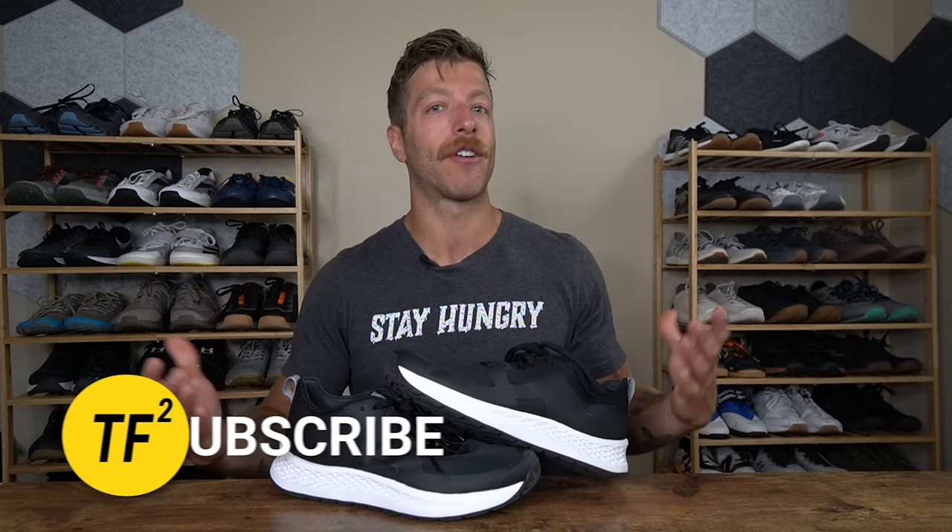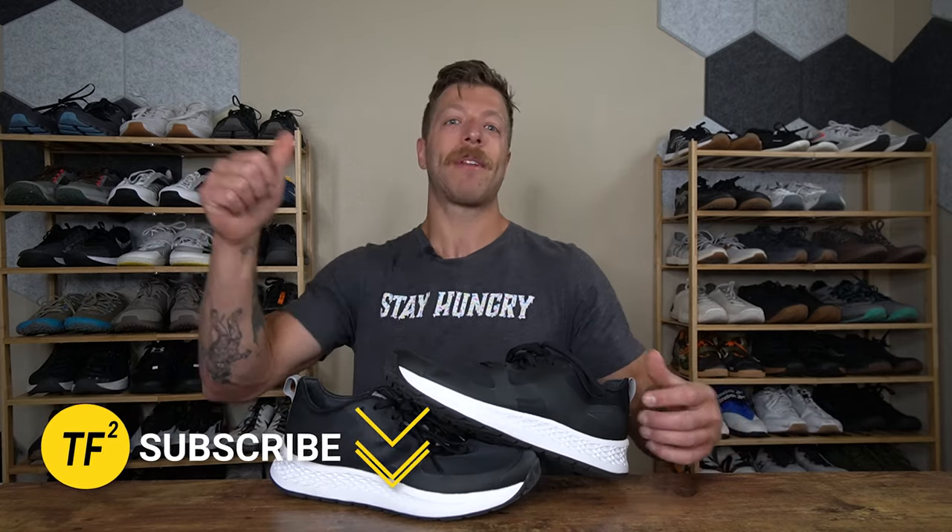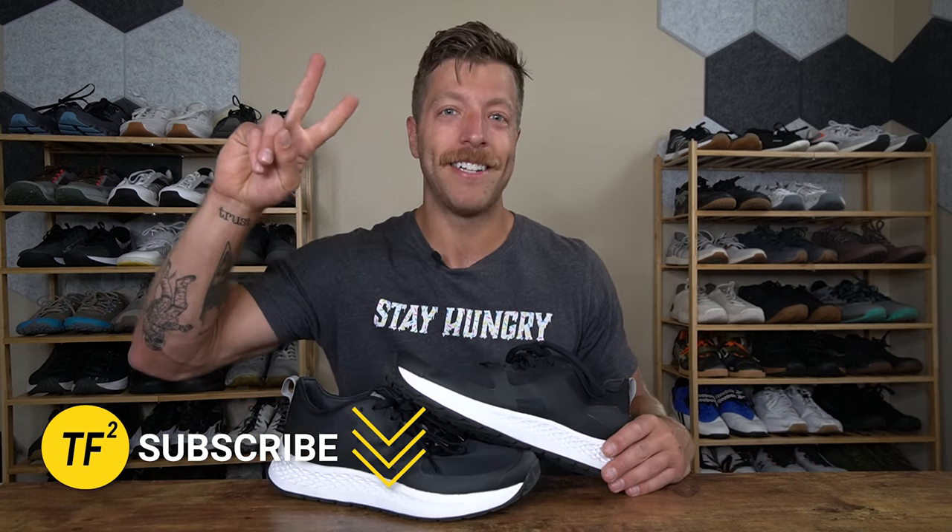But if you have questions in the meantime and you're planning on picking up a pair of these shoes, drop a comment down below or reach out to me personally and ask whatever question you might have. But as always, drop a like on the video, drop a subscribe to the channel. I'll see you guys in the next one.